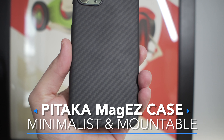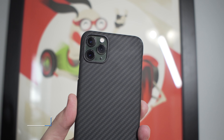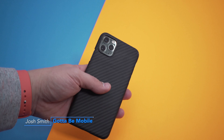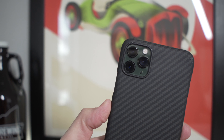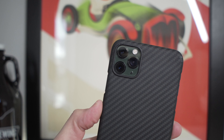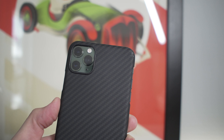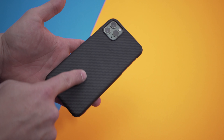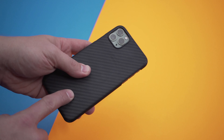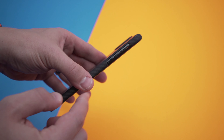This is the Pitaka Minimalist MagEasy case in Aramid fiber. I'm Josh Smith with GuidingMobile.com and this is my favorite minimalist thin iPhone case for the iPhone 11 Pro Max. They also make this for other iPhone models. Aramid is used in sports cars and body armor — it's basically like a carbon fiber, a really strong weave, so you get a lot of protection but this is still a very minimal case.